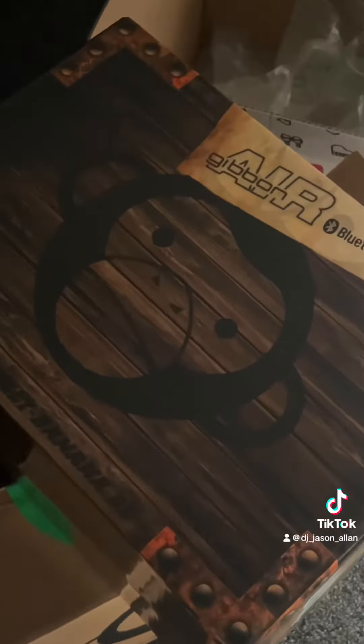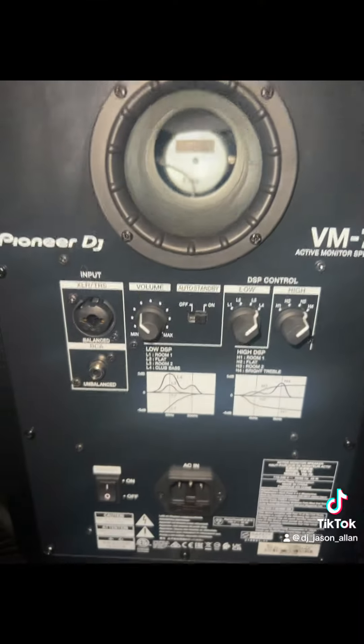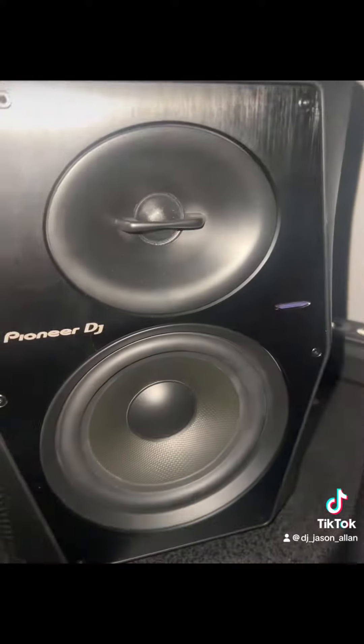Up until now I've been using the Pioneer BM70 which is a great speaker, but it's a bit too heavy for music production, so I decided to get myself a pair of Monkey Banana Gibbon Airs.